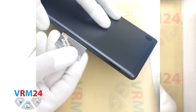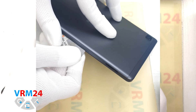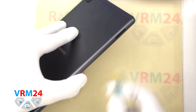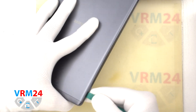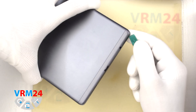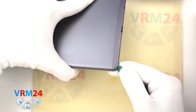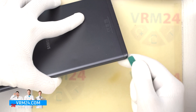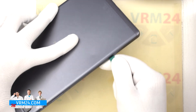Then we move on to detaching the back cover. We use a thin metal tool inserted into the gap between the back cover and the display frame and detach a few clips. After that we can use a thicker plastic tool. We need to be careful on the corners, because on the corners the cover is held specially tight, and of course we always need to be careful around the side buttons, because they are physically located in these places.